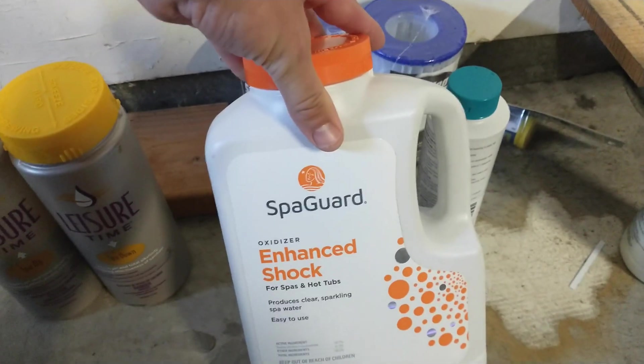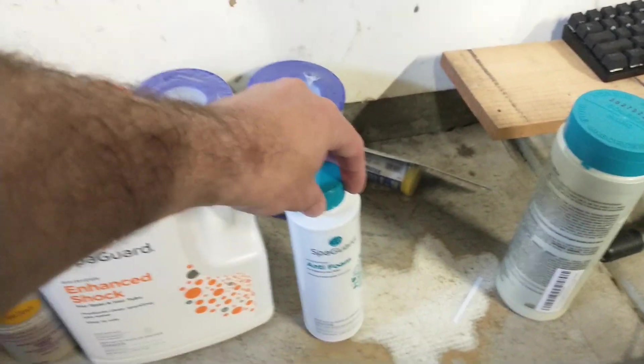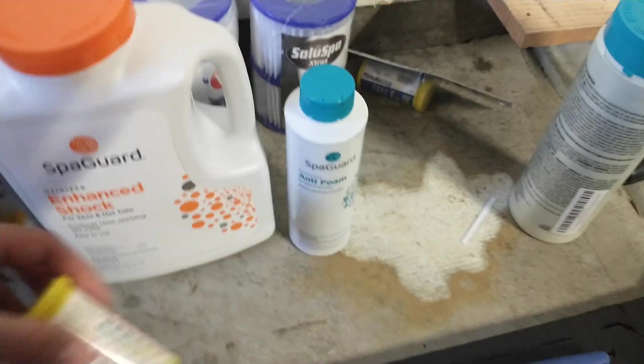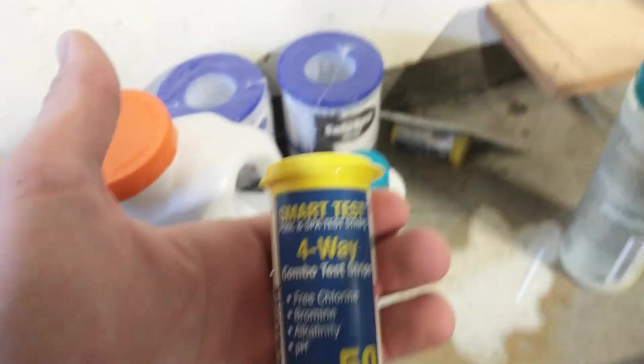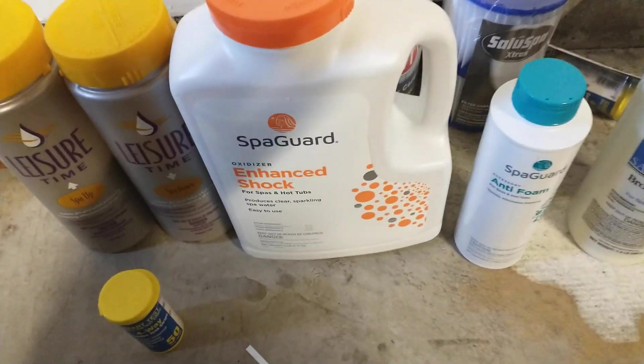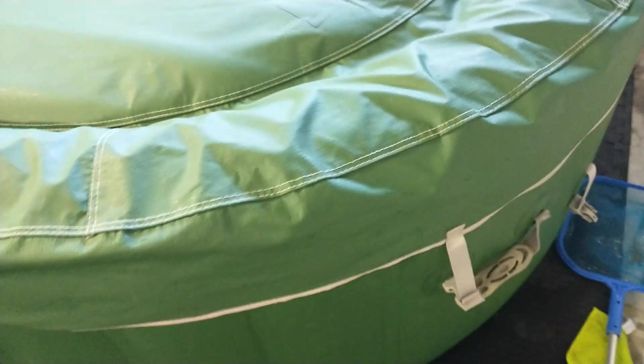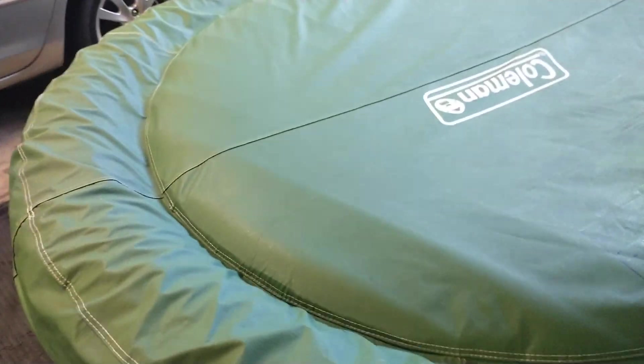As far as the main chemicals, it's mostly bromine, and you've got the filters there. My brother bought this one from somebody online and it came with a lot of chemicals. You want to use the test strips to make sure the pH level is good. There's also a foam remover that somebody recommended he get.